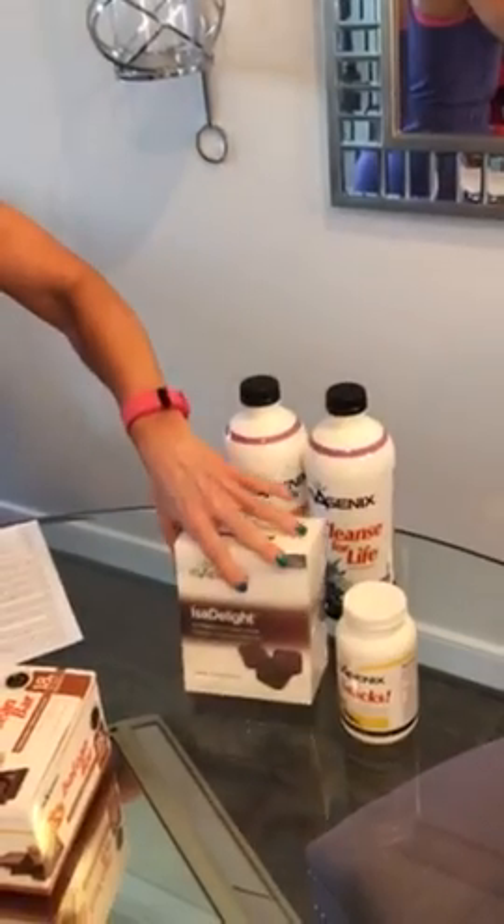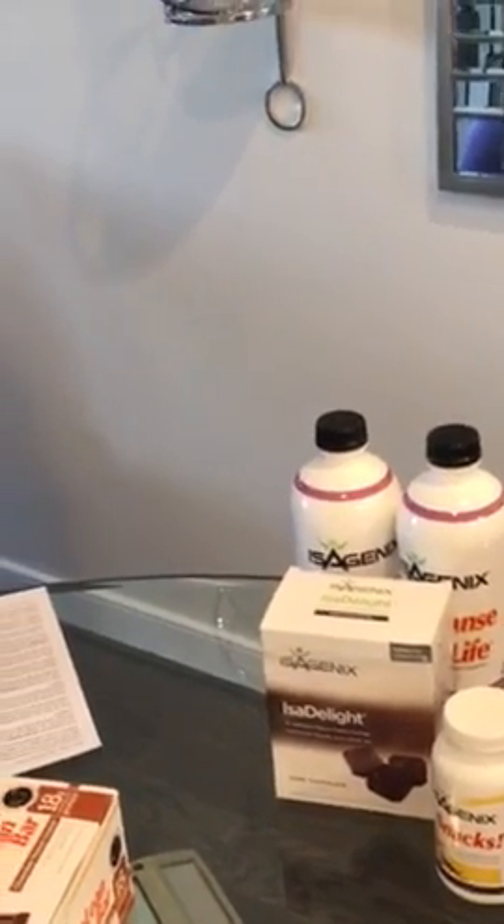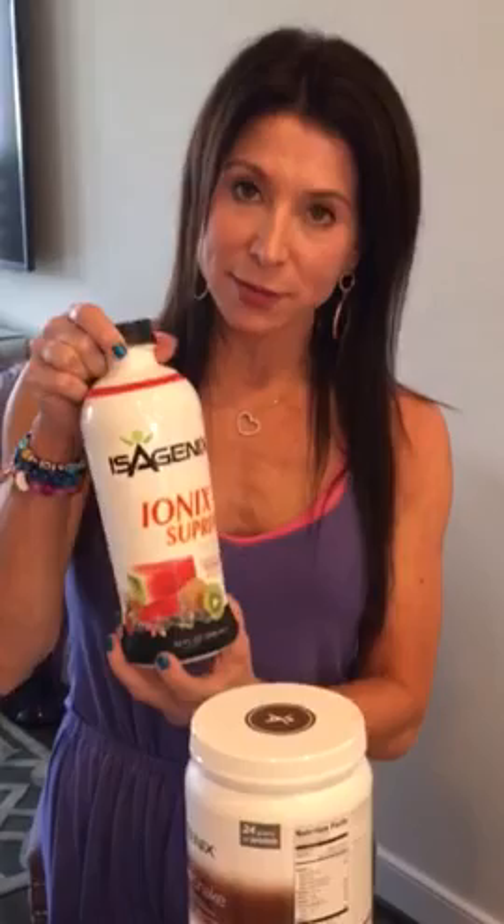Now we're going to move to the cleanse days. On cleanse mornings, you'll wake up and do one ounce of the Ionic Supreme, just like every other morning. About 30 minutes later, you'll take the Natural Accelerator again at breakfast and lunchtime, even though you're cleansing — with your first cleanse drink in the morning and your second cleanse drink midday.